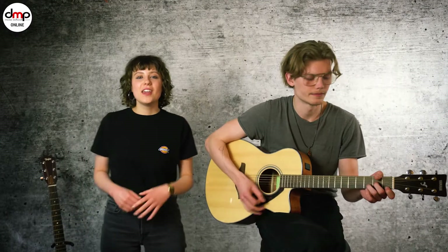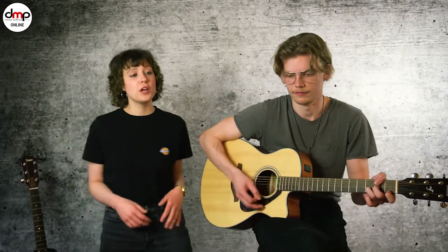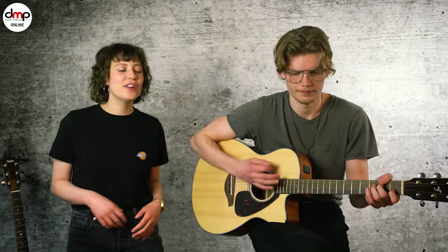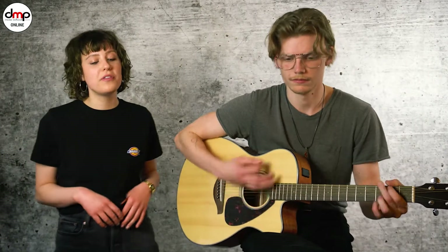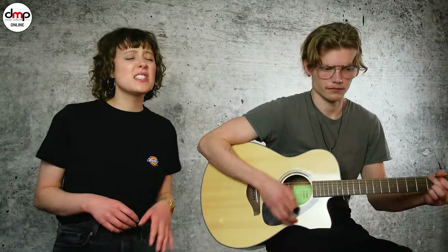One, two, breathe me in, breathe me out. I don't know if I could ever go without. I'm just singing out loud.